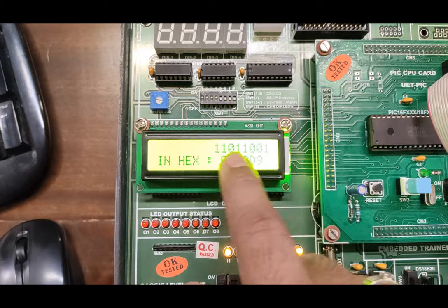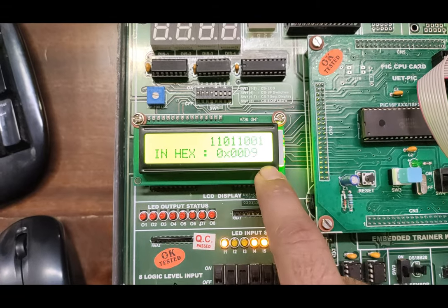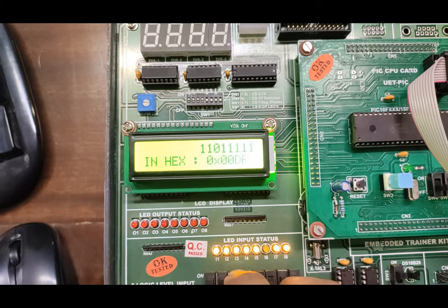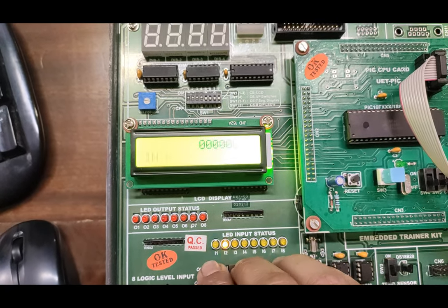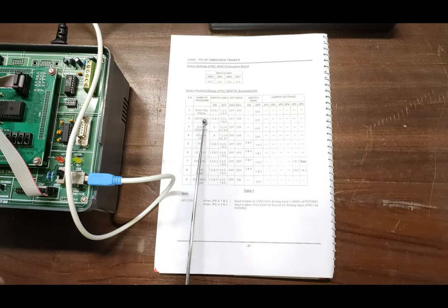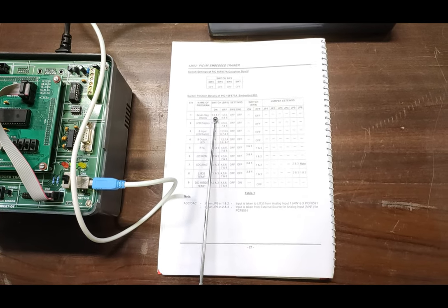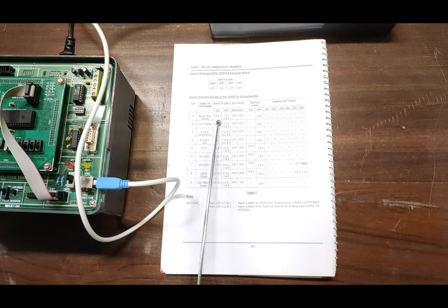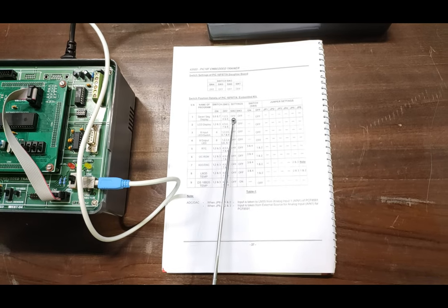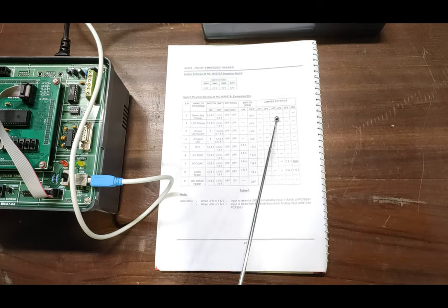The binary value is shown in the upper line and the hex value in the lower line on the LCD. This is how you can use the LED input switches with the PIC 18F programming. Now for the next sample program, we are going to use the seven-segment program. For this, we have to switch on DIP switches five, six, and seven on switch one, and turn off switches one, two, three, four, and eight. DIP switch two and three should also be off. All jumper and switch information is given in the table.